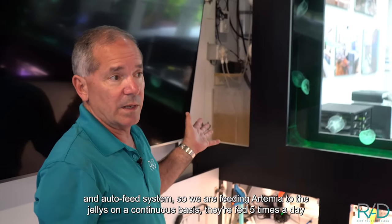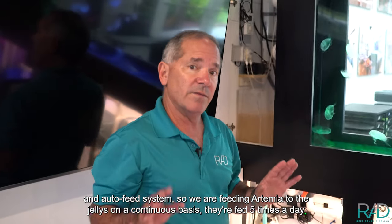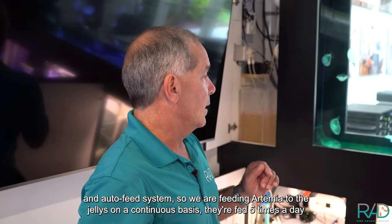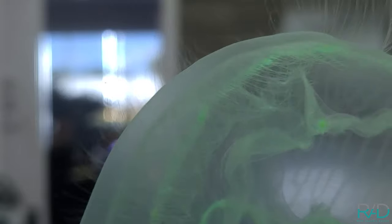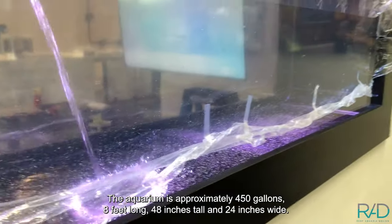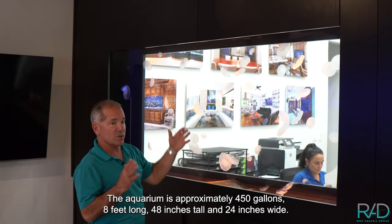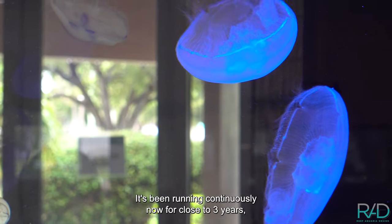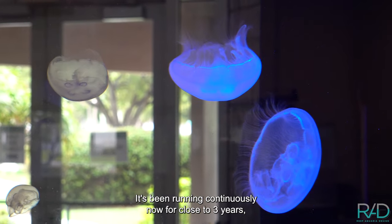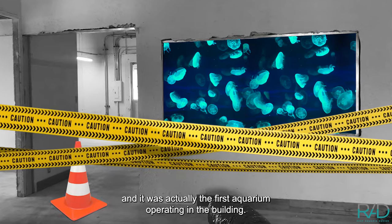We have an auto-feed system feeding artemia to the jellies on a continuous basis — five times a day — and they love it. The aquarium is approximately 450 gallons, eight feet long, 48 inches tall, and 24 inches wide. It's been running continuously for close to three years and was actually the first aquarium operating in the building.